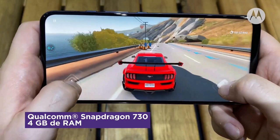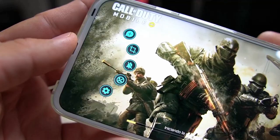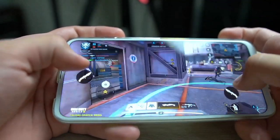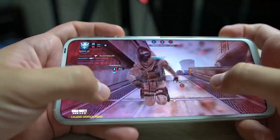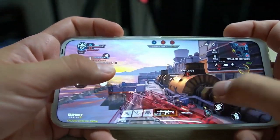It is powered by the Snapdragon 730 chip, one of the most popular upper mid-range chipsets from Qualcomm. The Indian version runs on the Snapdragon 730G, which has a minor difference in GPU clock but is otherwise identical to the 730. Both chips feature the same Adreno 618 GPU. The One Fusion Plus is sold in one configuration with 6GB of RAM and 128GB of storage.